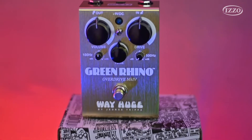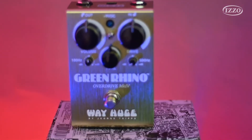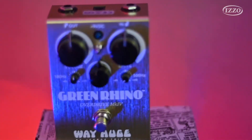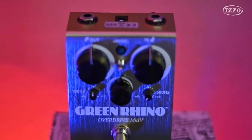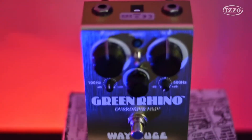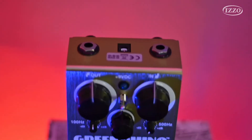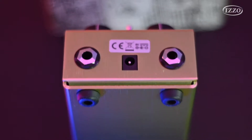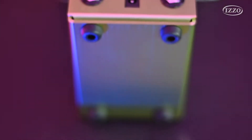No caso do Green Rhino, ele é um pedal muito bom para quem quer tocar blues — um drive low gain, mid gain — para você tocar não só blues, mas também fusion, hard rock, blues rock e pop também. É um pedal que tem um drive muito bonito e tem muitos recursos de timbragem.